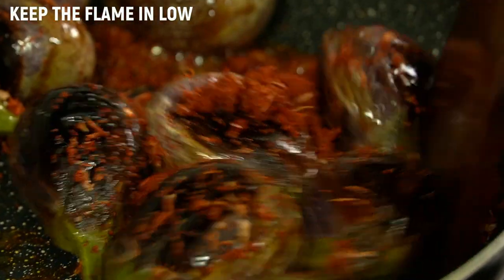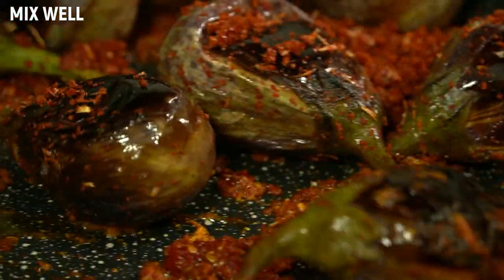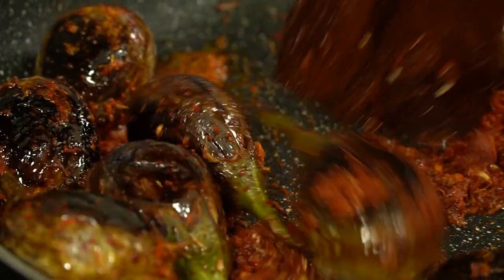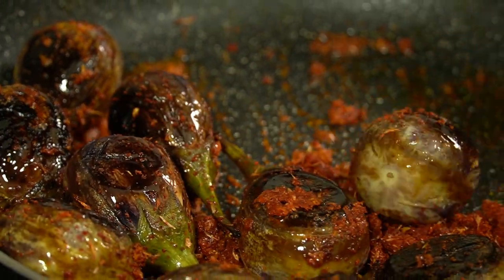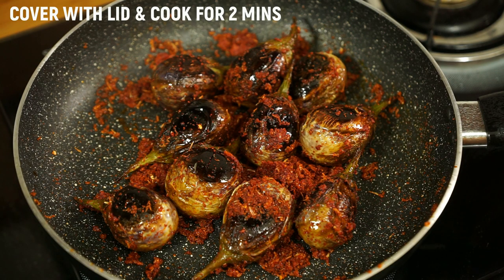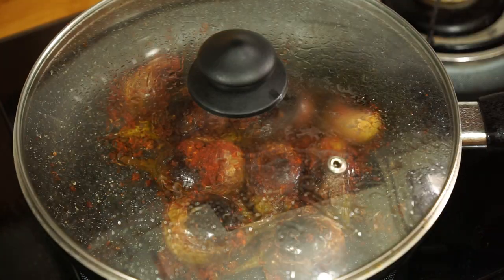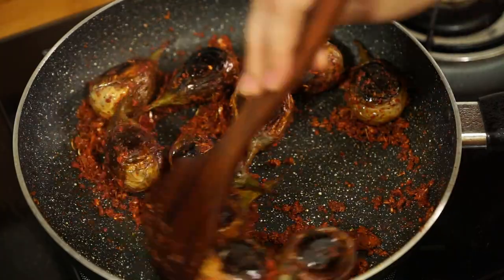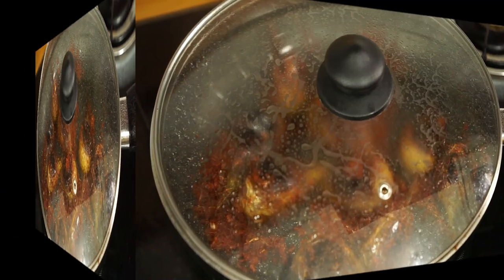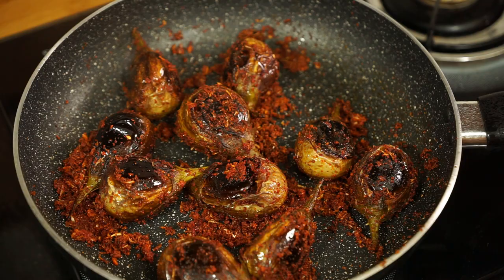Keep the flame on low, mix it nicely, cover it with a lid and cook for another 2 minutes. After 2 minutes, switch off the flame. Brinjal fry is ready.